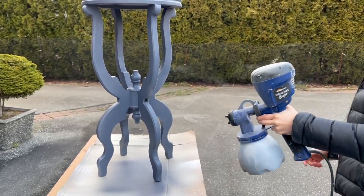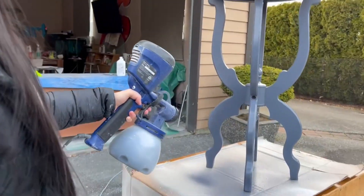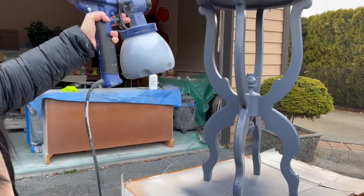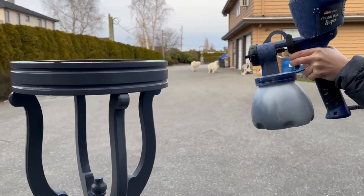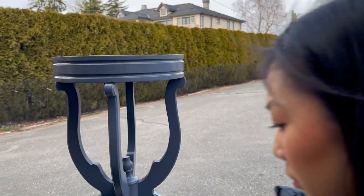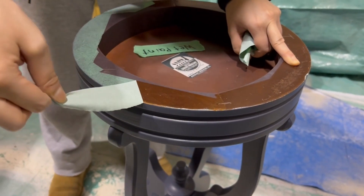After all the coats of paint were on, we moved on to polyurethane which we just strained directly into the gun with whatever was left in it to essentially create a tinted topcoat. Sometimes if you're going in with straight poly over a dark paint it could cloud your finish and make it look a little milky, so it's always a good idea to tint it. For us since we're spraying, it means we don't have to clean the gun which is a very good thing.